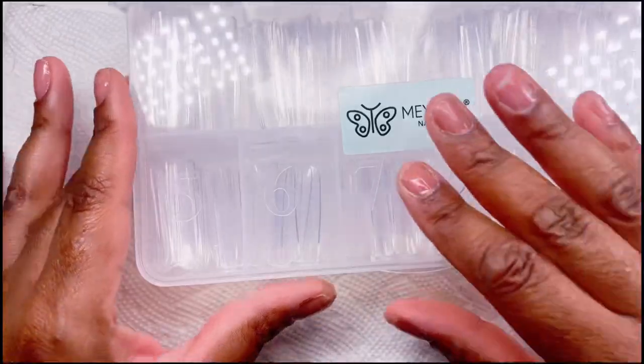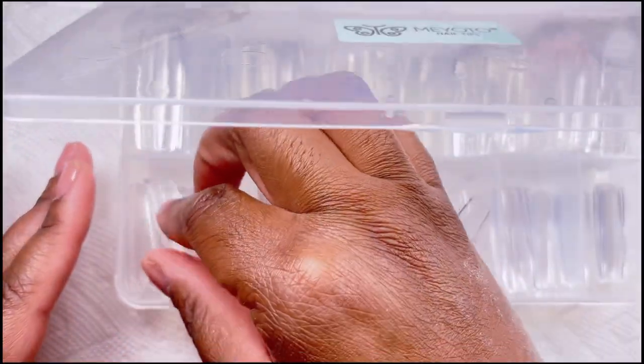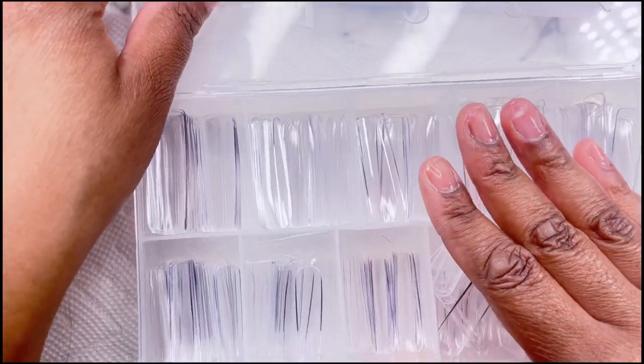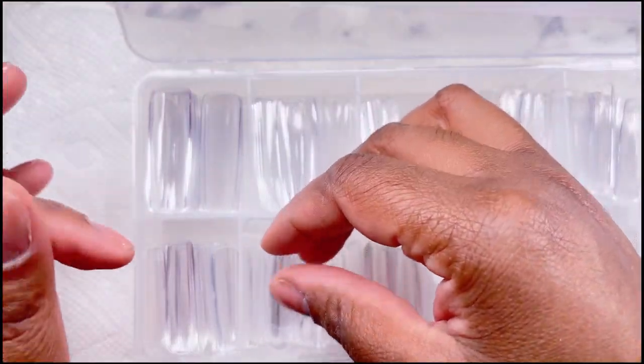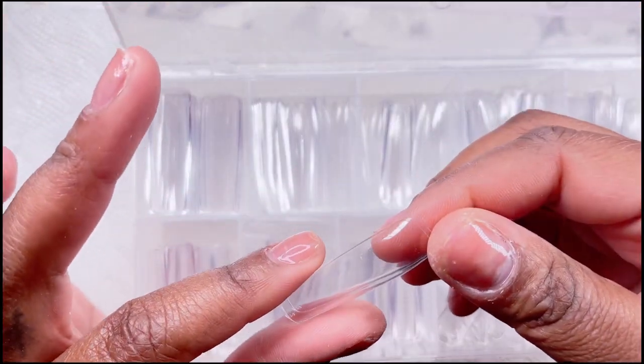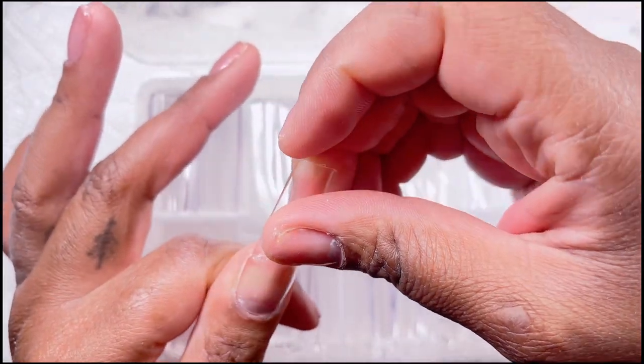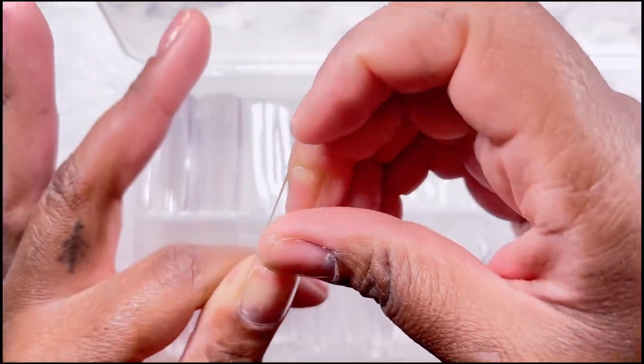Hey guys, welcome back to my channel. Oh my god, it feels so good to be back on YouTube. I feel like I took the longest break. Today we are back with some pride inspired nails — we're doing rainbows, we're doing tie dye. I'm super excited for this set, I absolutely love how it turned out.